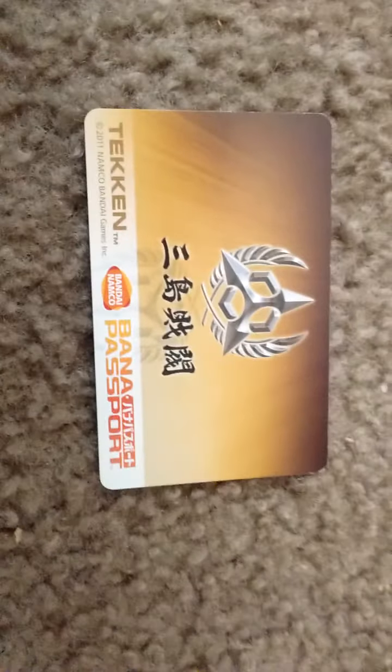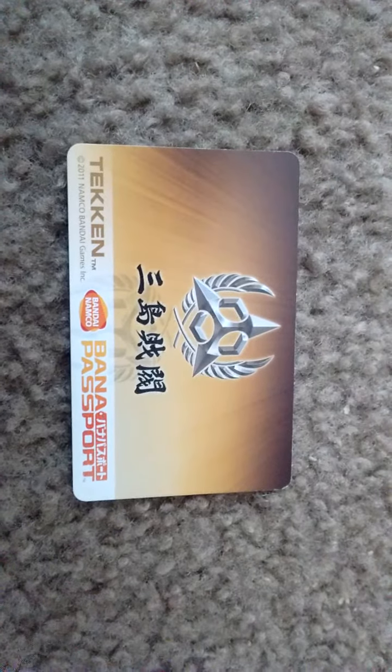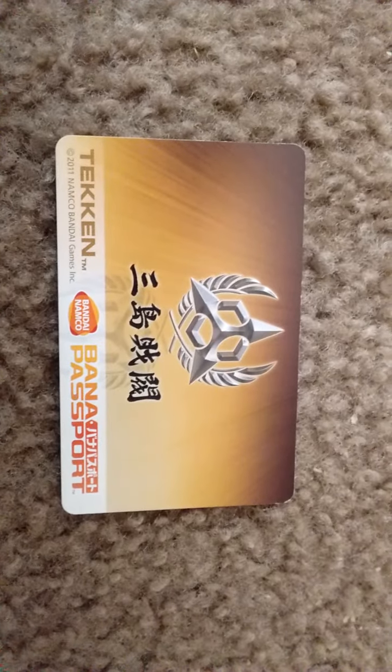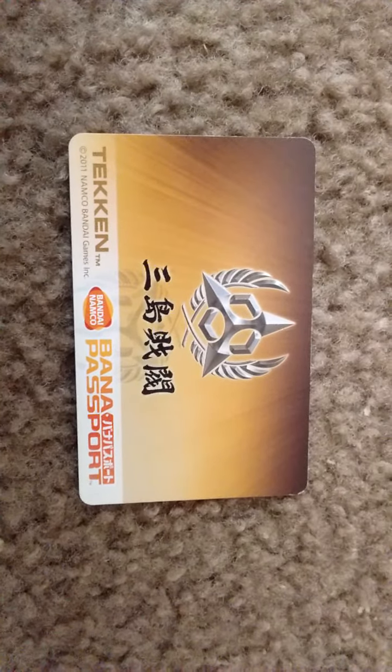What's up, YouTube? It's right here. I know it's a little late, but I've been looking for a Tekken Tag 2 arcade machine for a really long time, and there happens to be one around a location where I'm at that I didn't know about.